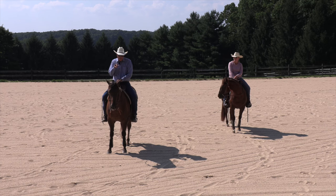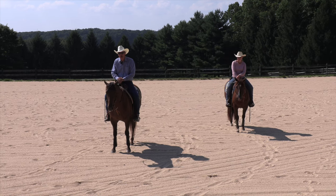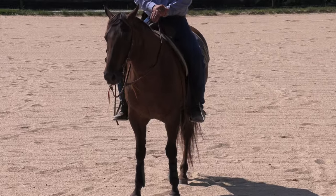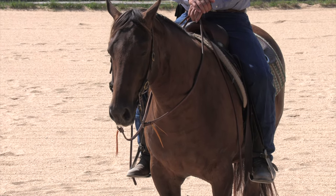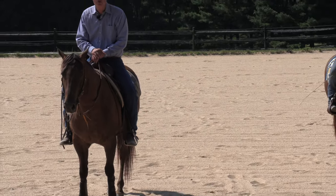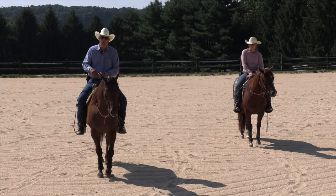If you happen to notice this horse leaking saliva — we have a lot of clover in our pastures this year, and a good mouthful or two of clover will really get their salivary glands going. It's harmless, but not real aesthetically pleasing. They say you want a horse with a moist mouth — well, he's got about a gallon of moisture that will probably leak out of him. Won't hurt him; make sure he has plenty of water.